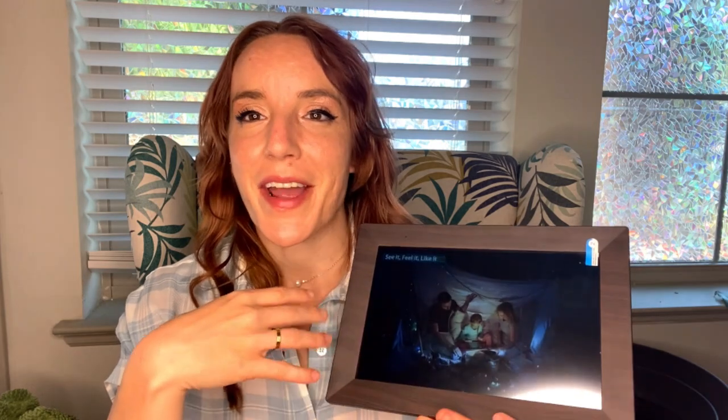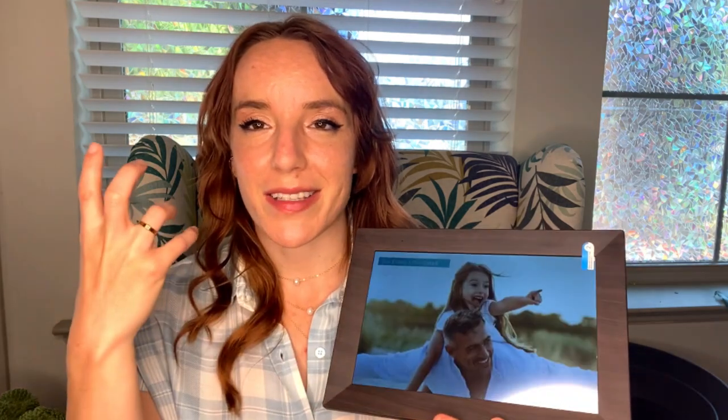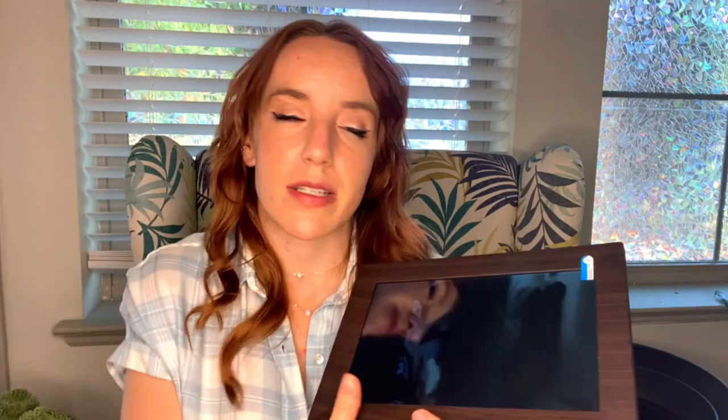I always hate when products are overly complicated, so I was a little nervous about this one because it involves Wi-Fi, Bluetooth, downloading an app, and all these steps. But this really came together really fast. And if you're giving this to a grandparent who isn't as tech-savvy, don't worry — there are other ways to share photos, like the SD card on the back, and there's even a way to email photos directly to the frame. It gives you a lot of options, and you'll find all of that right here in your manual.